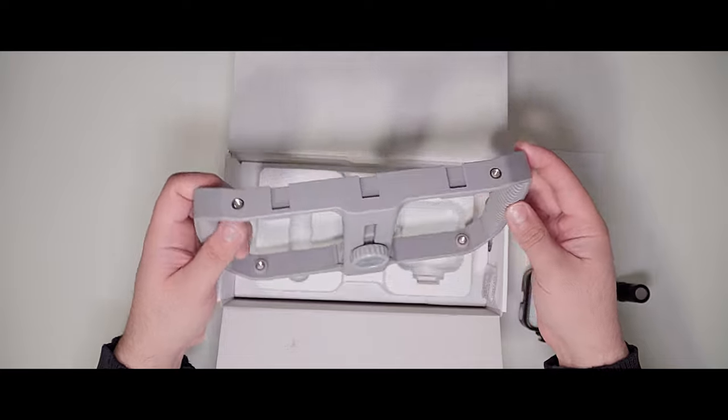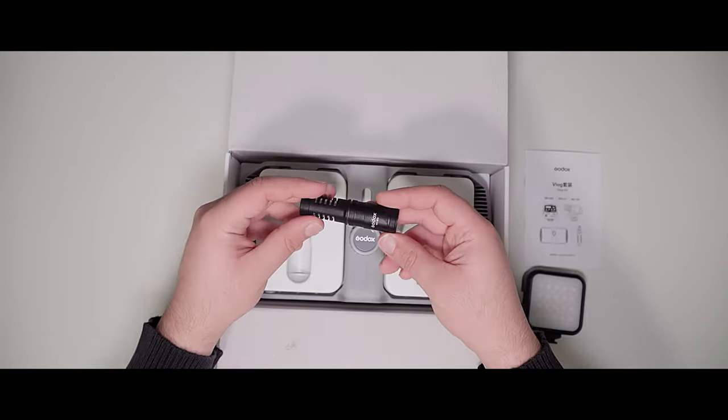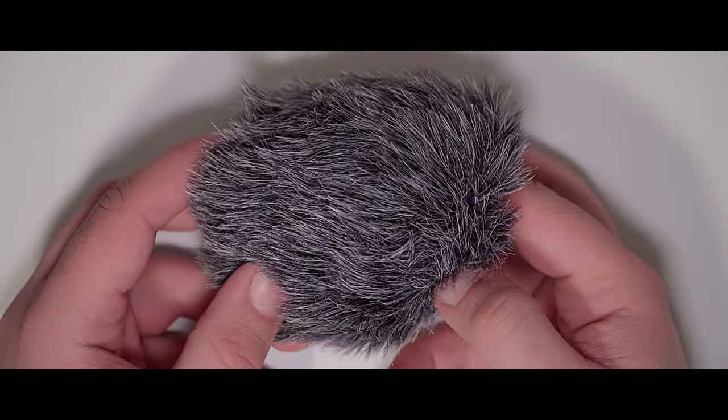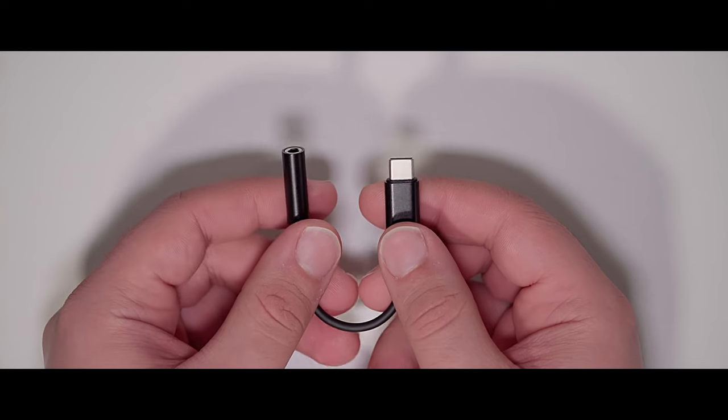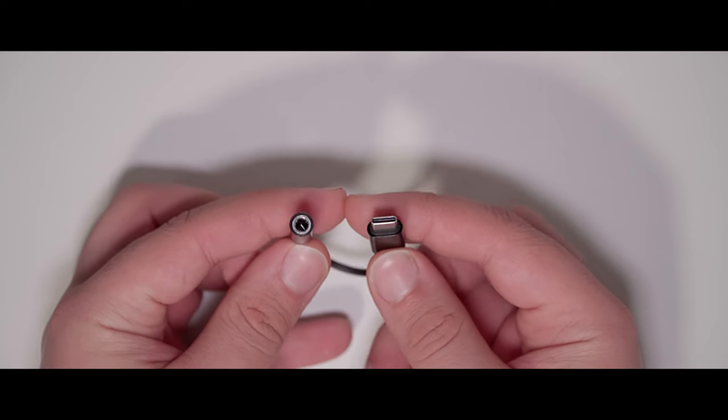The package contains the Godox VK1, an RGB LED video light, a mic, a dead cat, and a bag, beside the USB-C to 3.5mm TRRS cable. You can find my full unboxing video in the description.